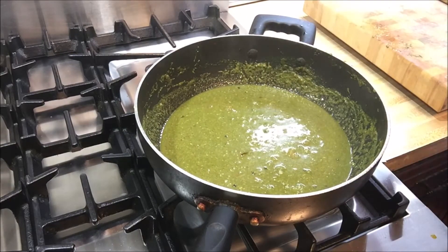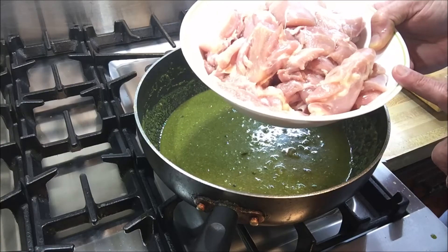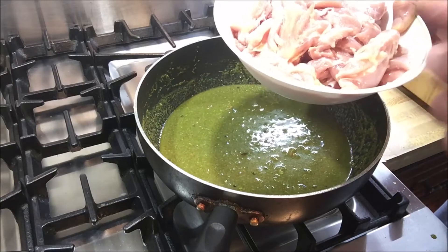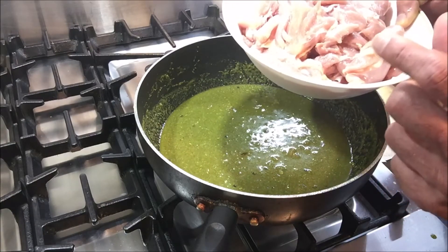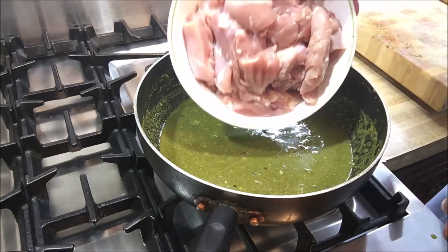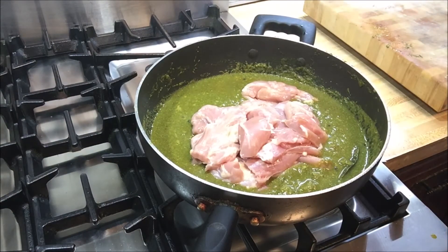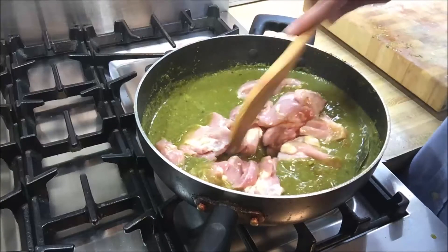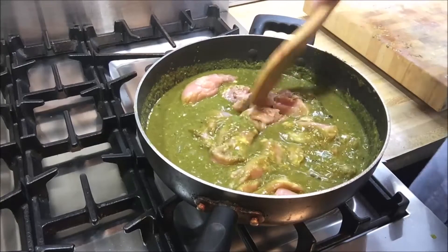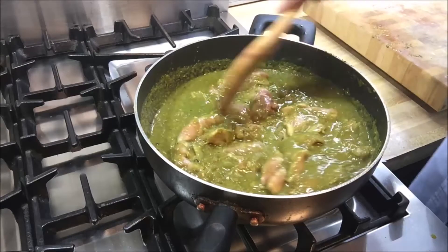Now it's time to add the chicken. Here I have five chicken thighs — skin off, cut into large pieces, not too tiny. These are larger pieces of five skinless chicken thighs going in. I'm going to make sure that every piece of chicken is coated with the sauce. Look at that — it's already looking fantastic.